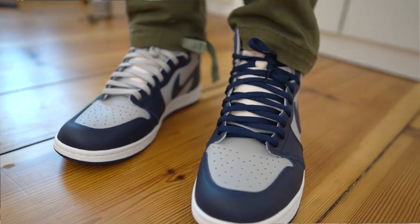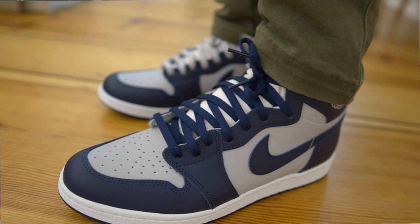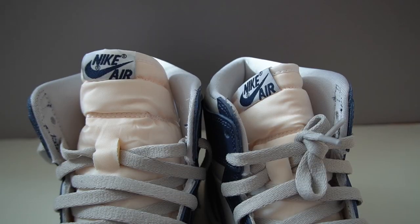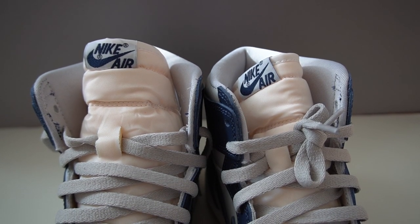Let me know in the comments which lace colorway you prefer. I would have loved to throw on a pair of beige laces from Elevate Laces because I think that would really set it off, but unfortunately those are out of stock right now. Check the website — the link is in the description whenever they restock. A vintage-looking pair like this really needs those cream laces. And speaking of vintage, you definitely see that on the tongue of the sneaker — it has kind of a yellow tint that really adds to that vintage aesthetic.